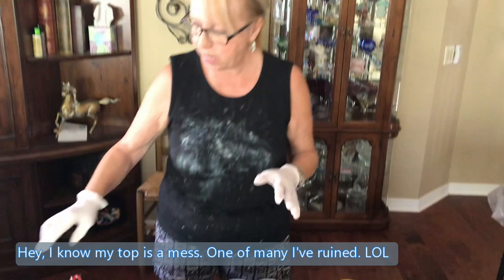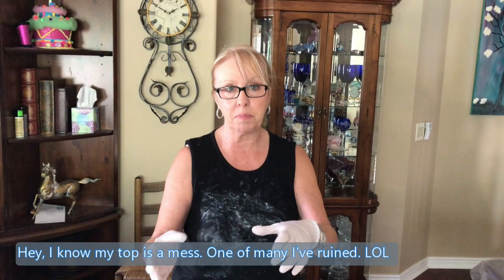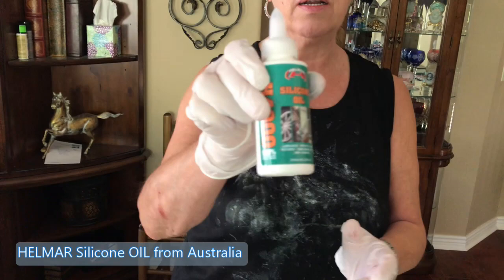Hey everybody, Kathy here with Paint Pouring by Kathleen Miller. I'm going to do a double flip pour today on my canvas — this is a canvas I did not like so I'm reusing it. I already have my pouring medium on. Usually I don't put pouring medium on these flip cups, but I'm trying something different with the 60-40 glue as my pouring medium on my canvas first, and I'm going to tilt and see what happens.